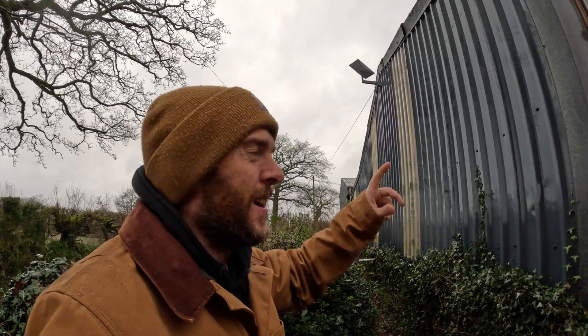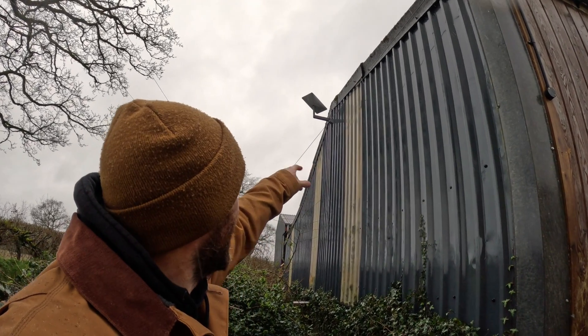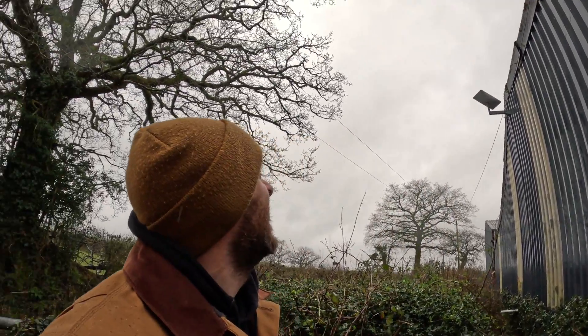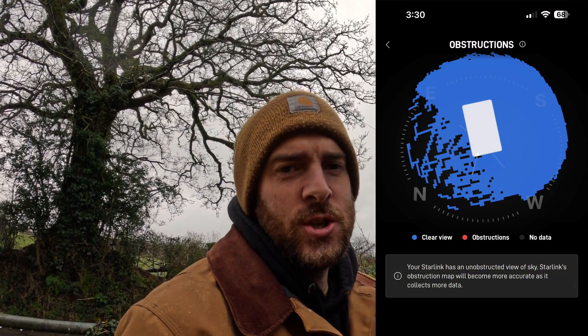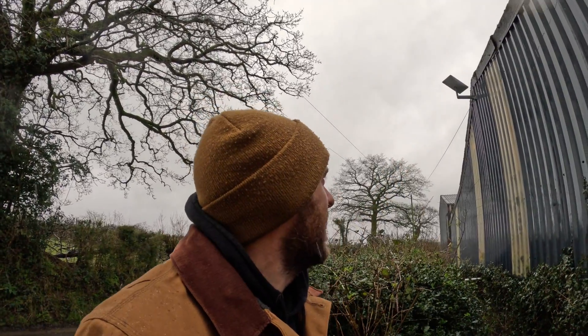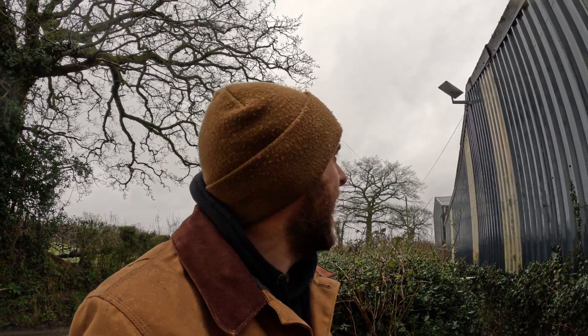Before I show you the bridge — that is the Starlink dish right there, just on top of the shed. You might think the nearby tree would block the signal, but look at this — there's no red square on the app. She's got full satellite access, 100% internet where she's set up. Very pleased with that. You can hardly notice it's there.